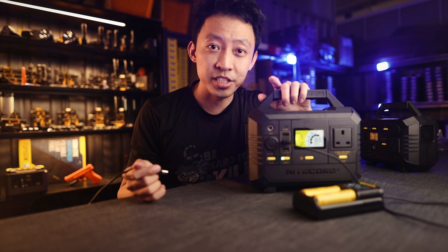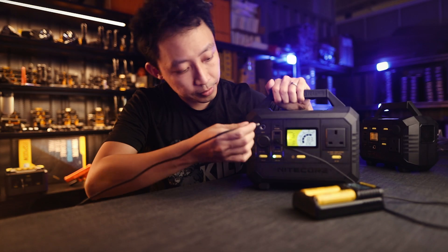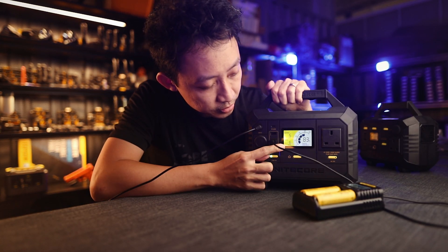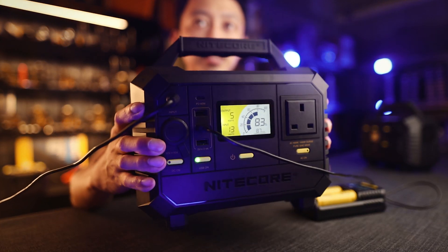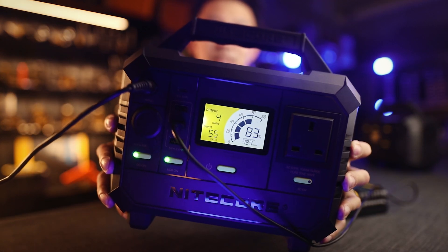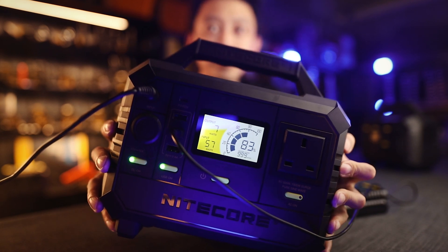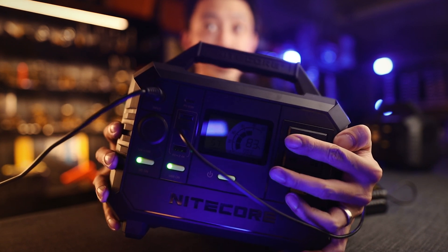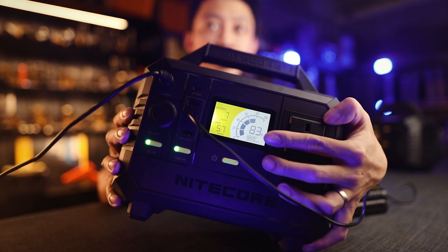Can you charge the power station while it is in use? Yes. Here I've plugged it into a wall charger and you can see the input is steadily increasing — it's climbing up to 54, 55 watts, while the output is about 7 watts. The real-time display does the math for you and tells you exactly how long the setup will last. If the input is more than the output — net positive — it will show 999 hours on the display.